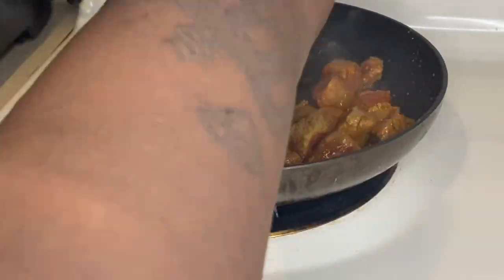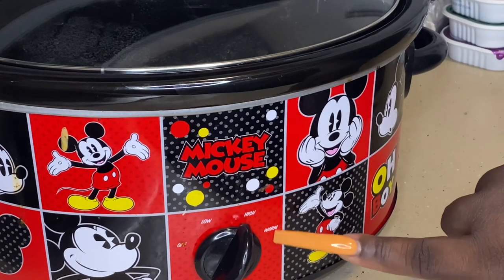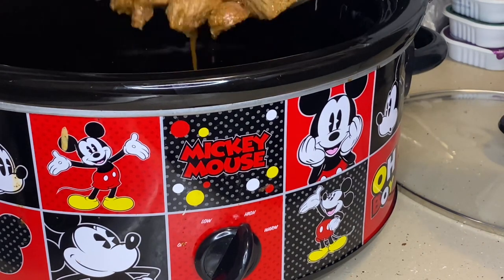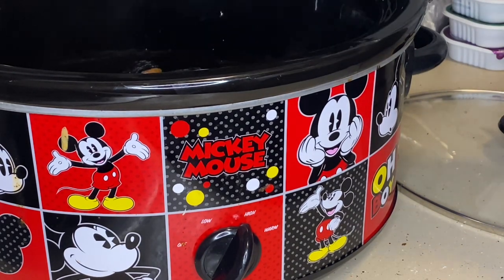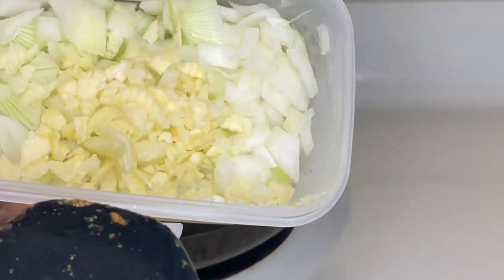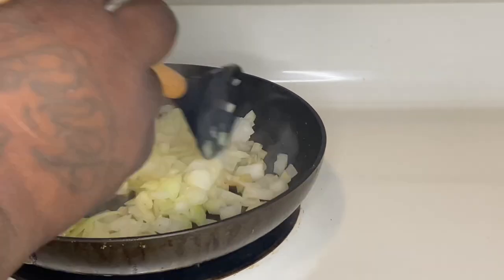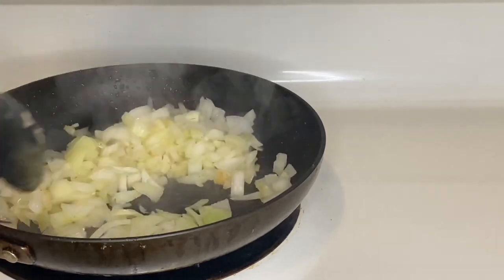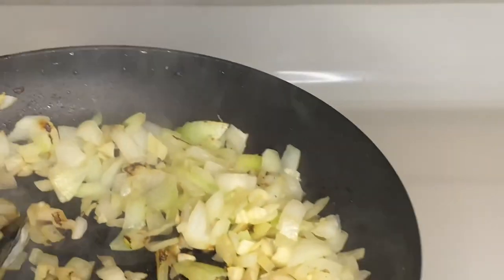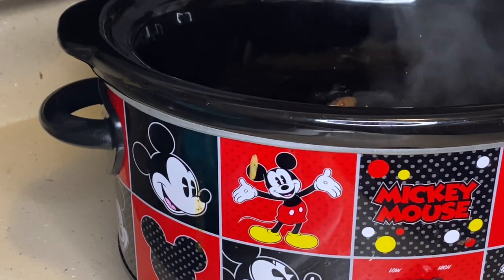Y'all see that — y'all see the juices flowing out the meat? This is what it's gonna look like. I did not cook it all the way through. I already preheated my crock pot to high because it's gonna take a couple hours to cook. It was raining so your girl got some extra Z's and was a little late. I already chopped me some fresh garlic and two small onions — we love our onions over here. I almost burned my onions, but saute your onions down and you're gonna add them to your meat.